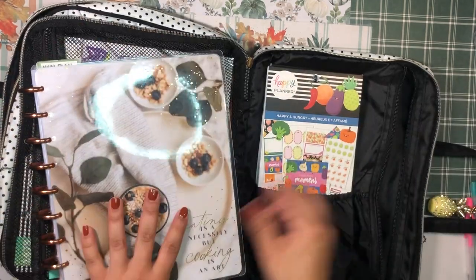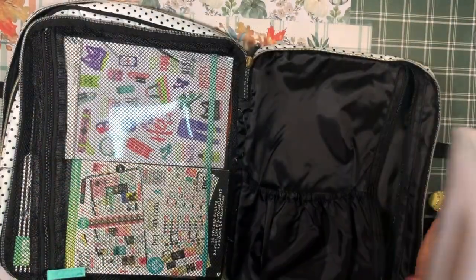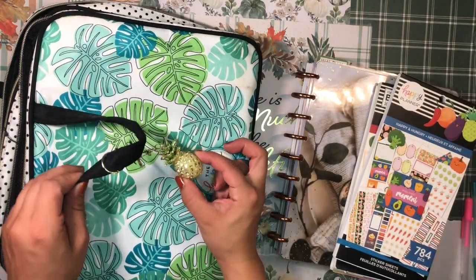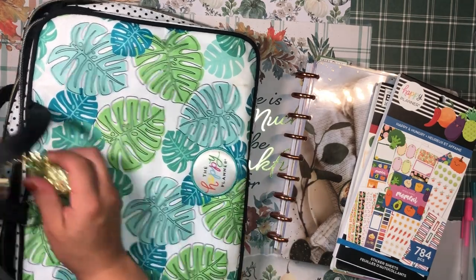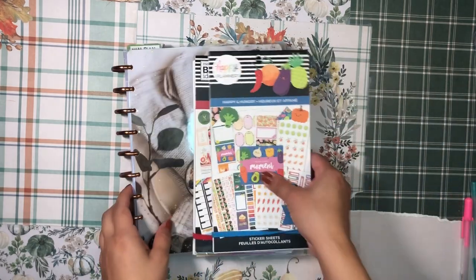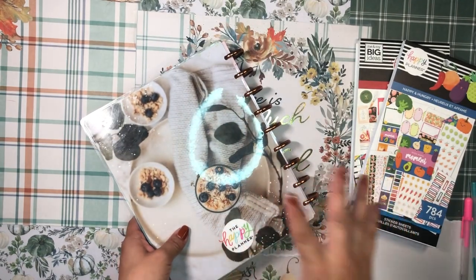Here's my meal planner — gorgeous, I love her! I also have two sticker books I like to use with this planner. How cute is this little pineapple keychain I got at Hobby Lobby? It's so bedazzled and goes really well with the tropical feel of this pouch. It's been a long time since I've done a meal planner plan-with-me.